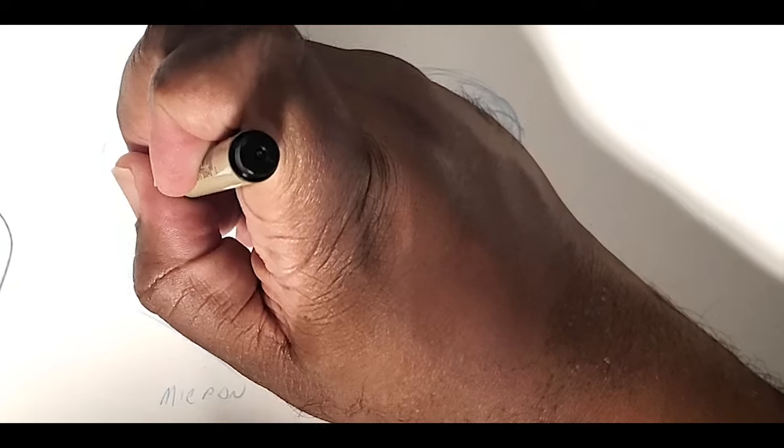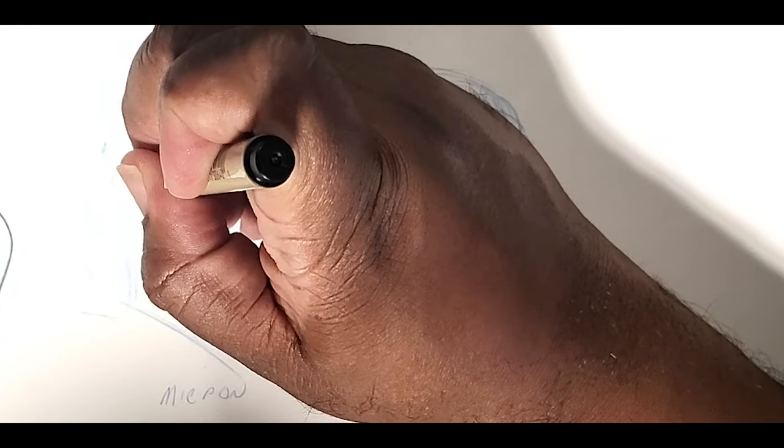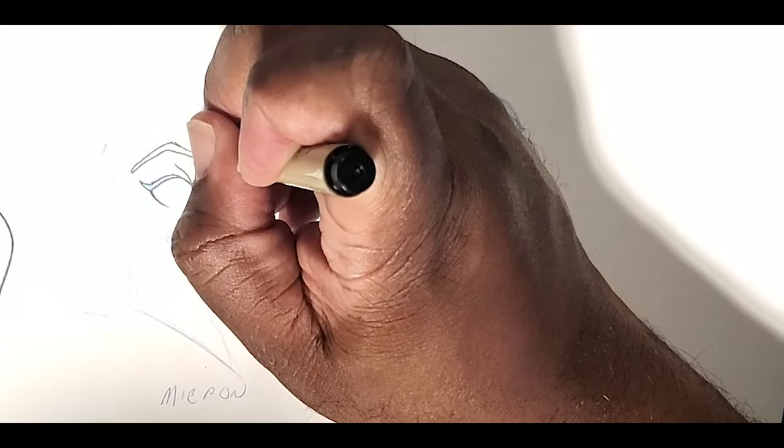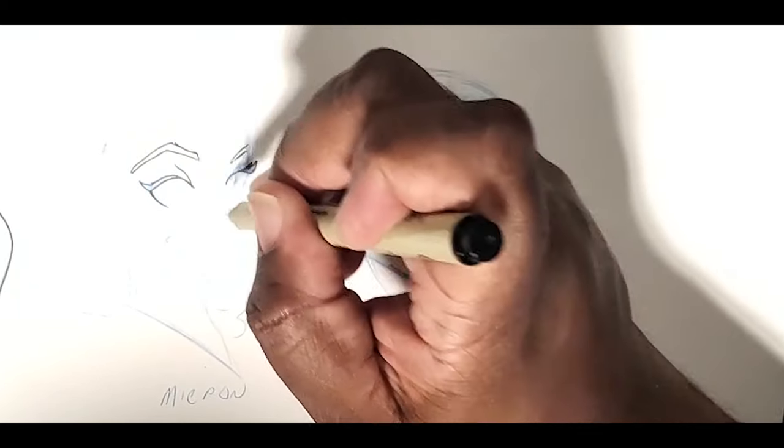Let's talk about the Microns first. For flow, I had to give it a three. Comfort is the one thing I have against Microns — they tend not to be the most comfortable for me because of how I hold my pencil, so I gave it a one for that. Brightness I gave a two. And for crispness, I gave it a three, because Microns are one of the most crisp fine liners you can get. That gave them a total of nine.